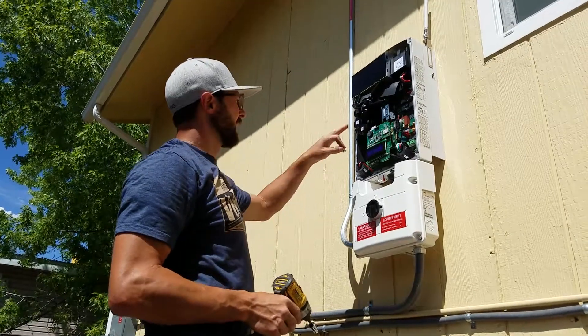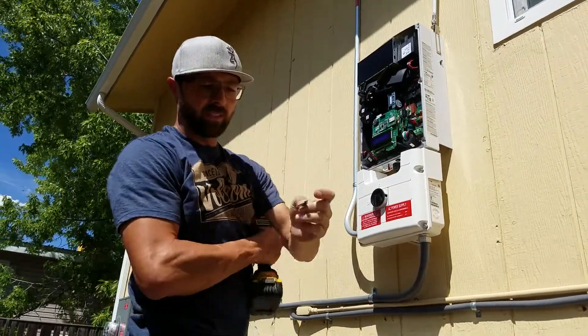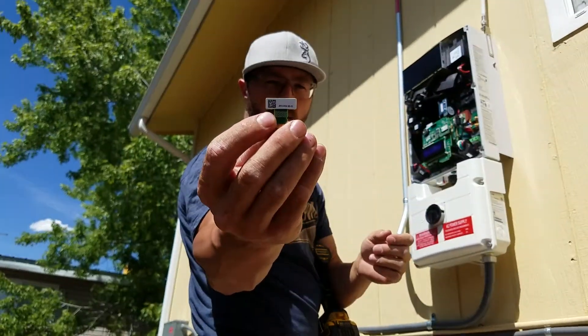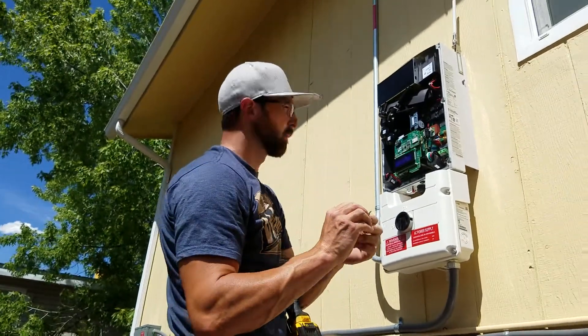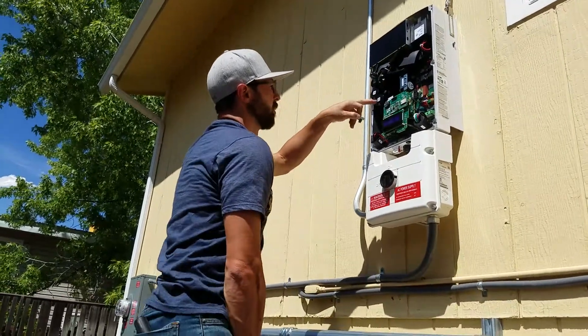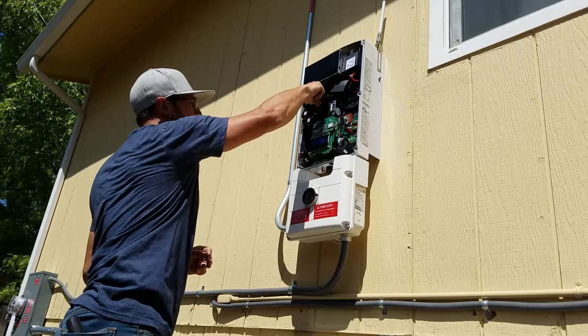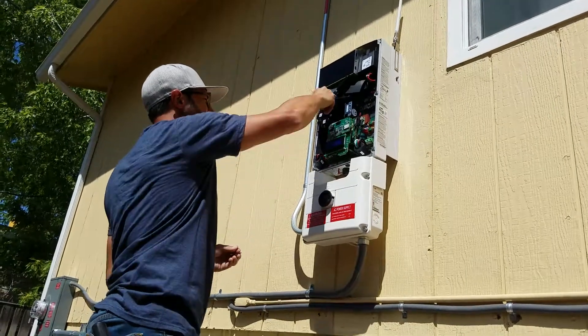So now the second part of what we're going to do is we're going to upgrade the system. In each cellular or gateway, there comes a little chip to upgrade the system. You'll notice that there's one previously installed with the inverter. All we're going to do is remove that one and install the new one.